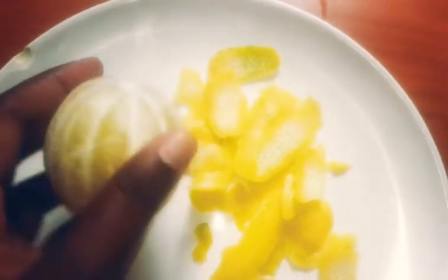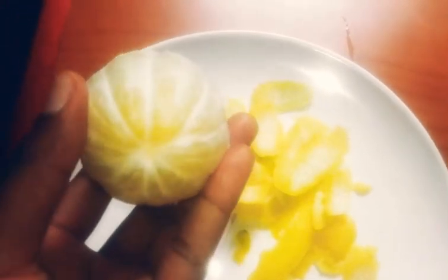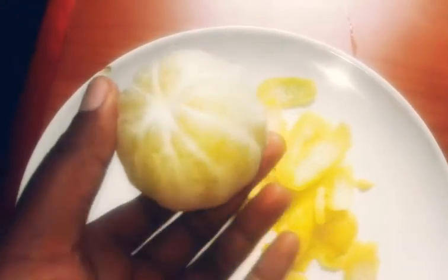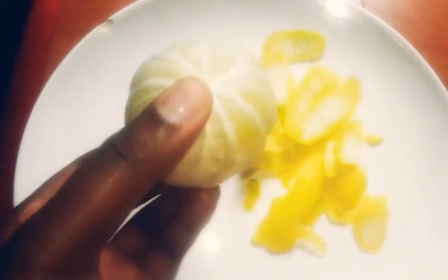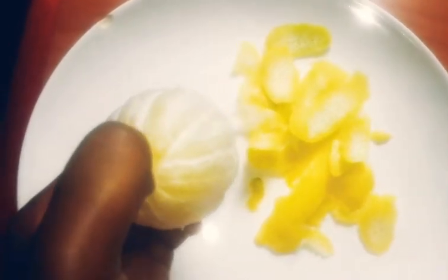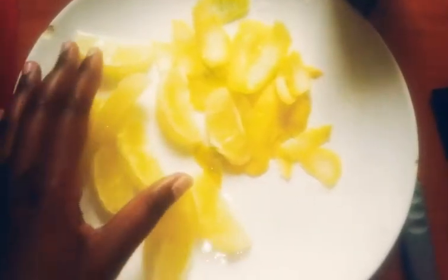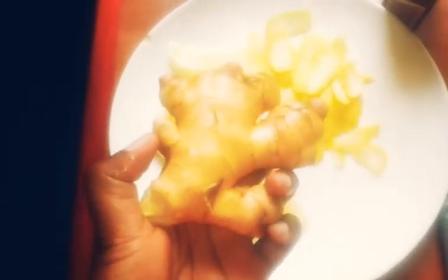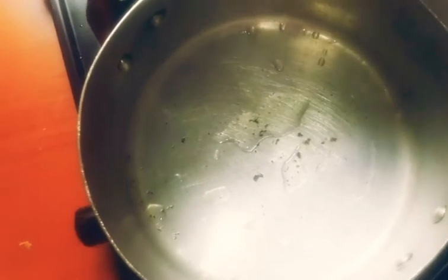Now that we've peeled everything and removed the white layer on the lemon and washed everything, I'm going to divide the lemon into smaller bits so it's much easier to remove the seeds. I've carefully removed the seeds from the lemon pieces and now I'm going to chop up my garlic into smaller pieces.